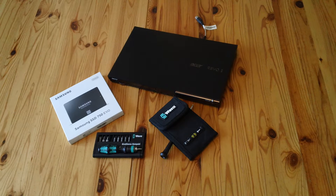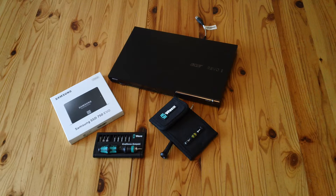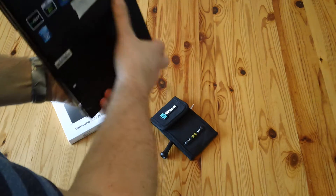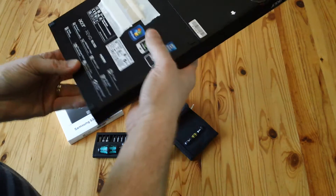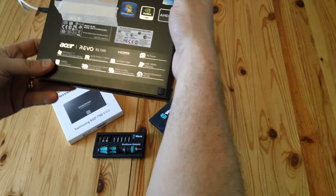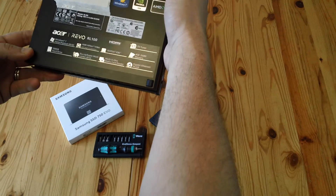Short video about upgrading and replacing the hard drive in the Acer Revo RL100. It's a little compact media center sort of PC designed to sit by your TV. This model is the RL100 with an Athlon 2 Neo, NVIDIA ION, and 4GB of RAM.